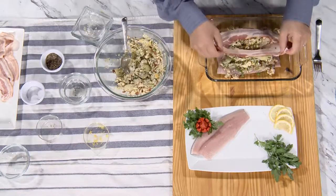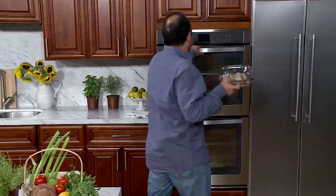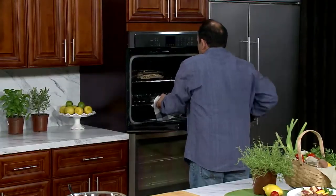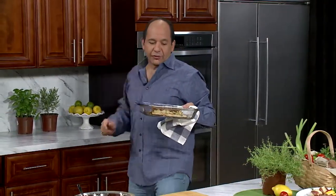I've got my oven preheated to 420 degrees — 15 minutes, the bacon will be cooked, the fish will be cooked. And I've got one coming out right here, all ready to go. Oh, it's hot. This looks so great.